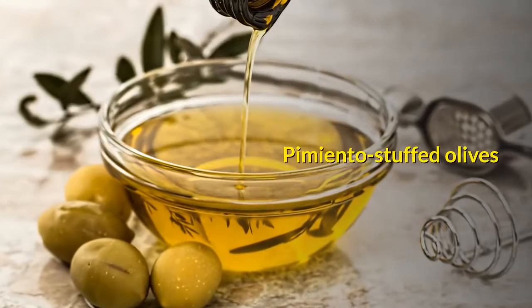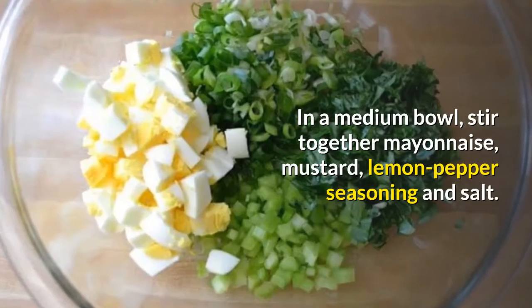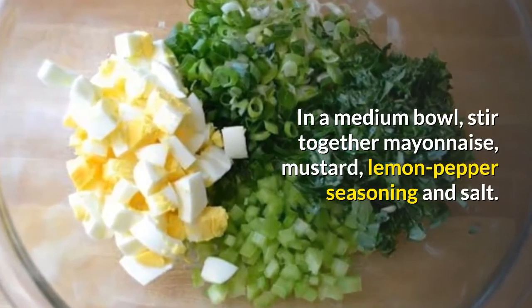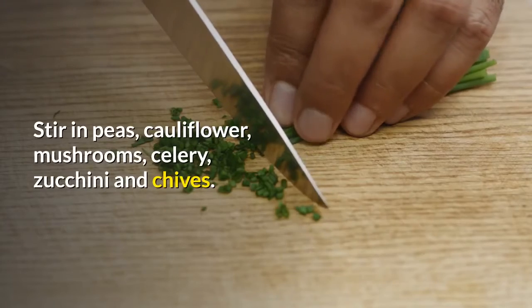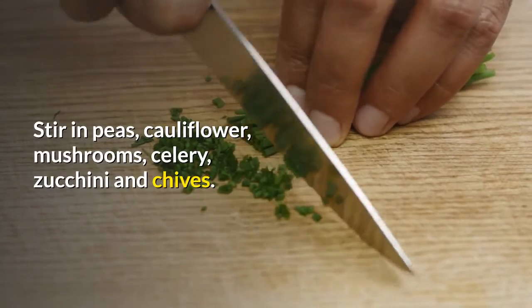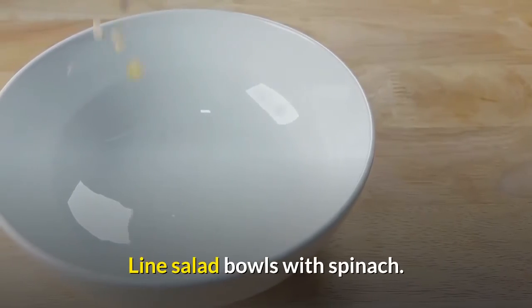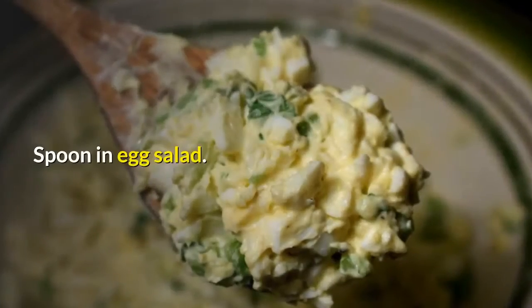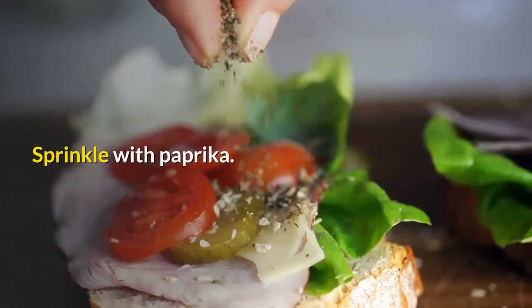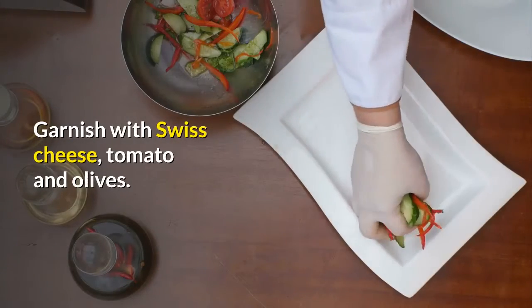In a medium bowl, stir together mayonnaise, mustard, lemon pepper seasoning, and salt. Stir in peas, cauliflower, mushrooms, celery, zucchini, and chives. Gently stir in eggs. Line salad bowls with spinach and spoon in the egg salad. Sprinkle with paprika and garnish with Swiss cheese, tomato, and olives.